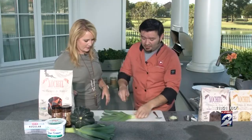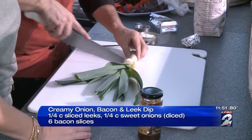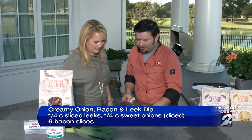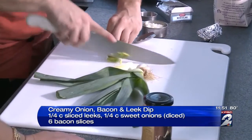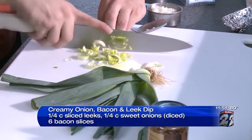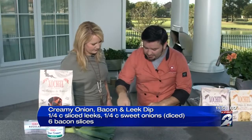We've got some leeks in here. I'm just going to show you how to get those ready. Chop it right in half here. This is really easy — super easy with the leeks. A lot of people don't use them, they're not common. And you are thinly slicing that up. So we got our leeks nice and thinly sliced.